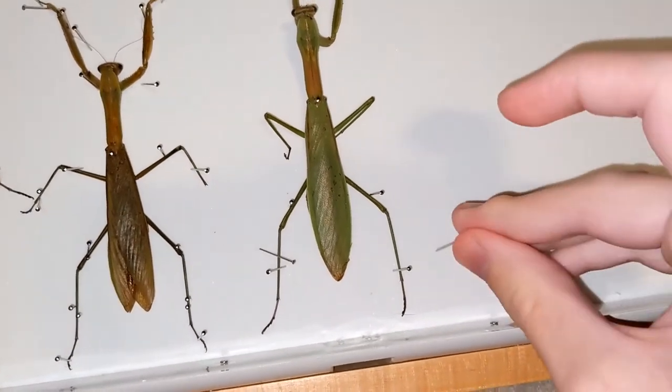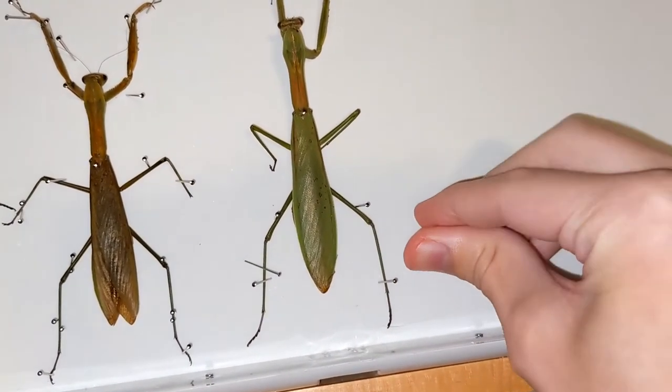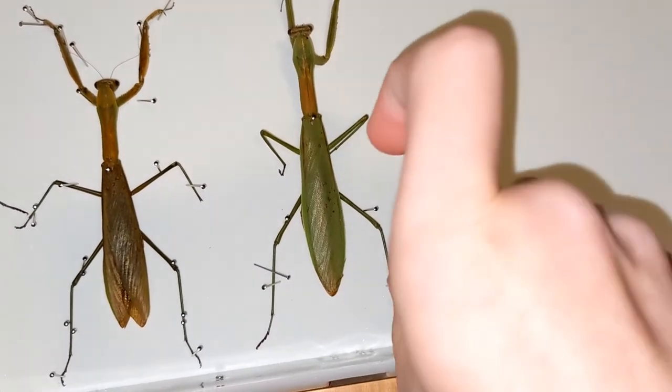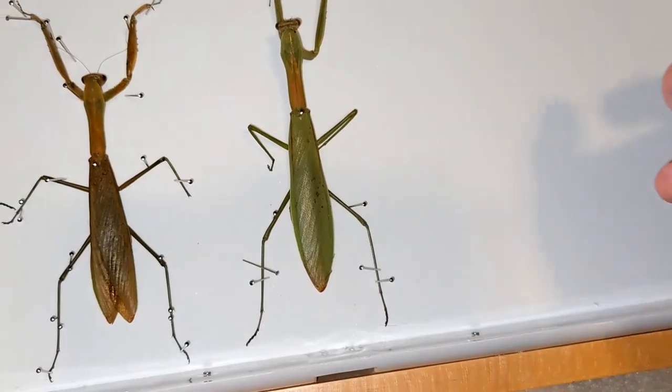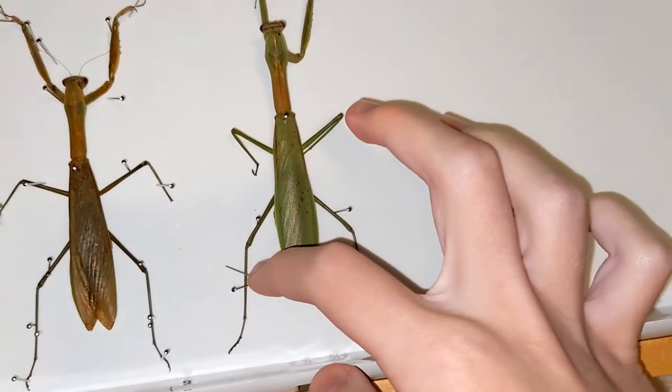The good thing to do is to get pins on both sides so that it kind of holds it in place. I got both of these legs down.